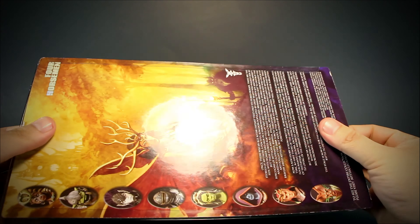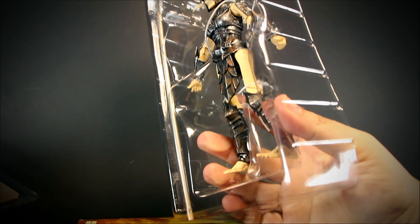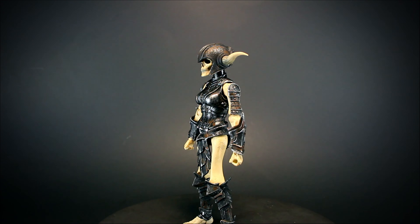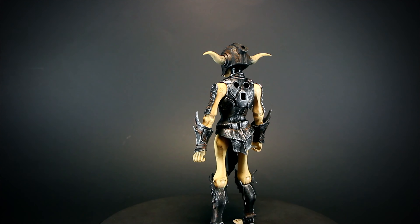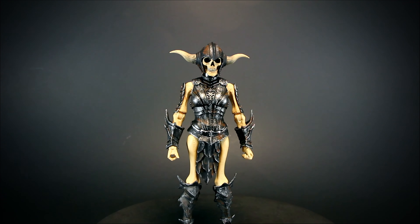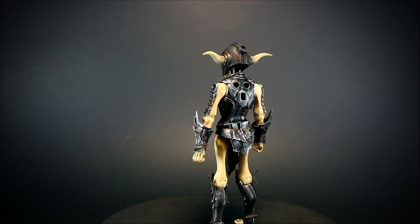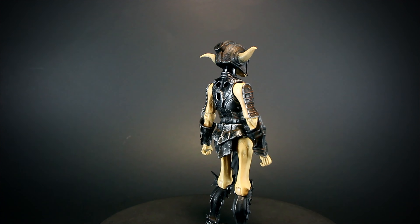All Mythic Legions come in collector-friendly packaging, easy to remove or put back together without ripping anything in the package. The Skeleton Soldier Builder is a special type of premium Legion Builder. The price of this figure matches premium figures and not the price of a Legion Builder. Compared to a Legion Builder, she has a bit more work done on the paint and comes with an additional male body.